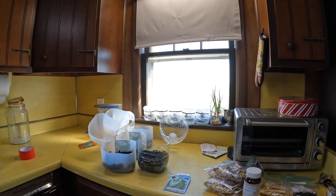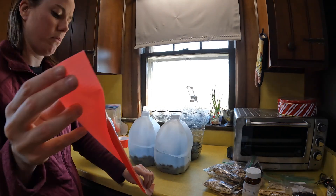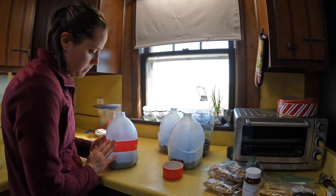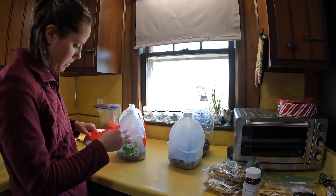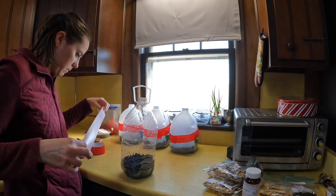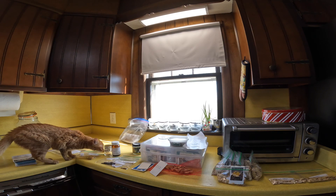Don't forget to label what you put in each one. I have my spinach, my bib lettuce, my basil, and my sage. I have it labeled on the caps and on the sides. I'm going to keep them inside for now because we're supposed to drop down to 14 degrees tonight.